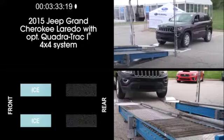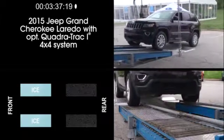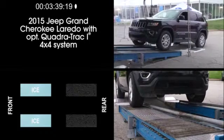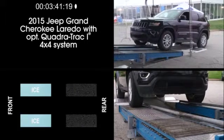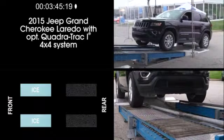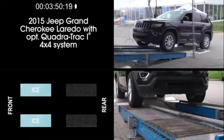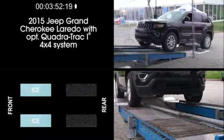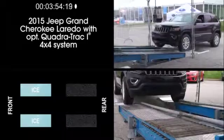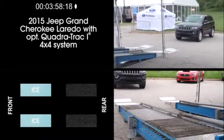Now let's look at a 2015 Jeep Grand Cherokee Laredo with its optional Quadratrac 1 4x4 system. As before, the rear wheels are on dry pavement while the front wheels are on simulated ice. You can see the Jeep's system spinning the front wheels, but it cannot transfer enough power to the rear wheels to climb the ramp. In this low traction situation, the Jeep Grand Cherokee cannot match the Outback.